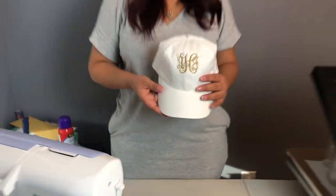Okay guys, I really, really like the way it came out. I'm really loving the metallic on the white. Yeah, I'm loving everything about this hat and I'm happy I did it for you guys. If you like this video, please remember to like and subscribe. And until next time, bye guys.